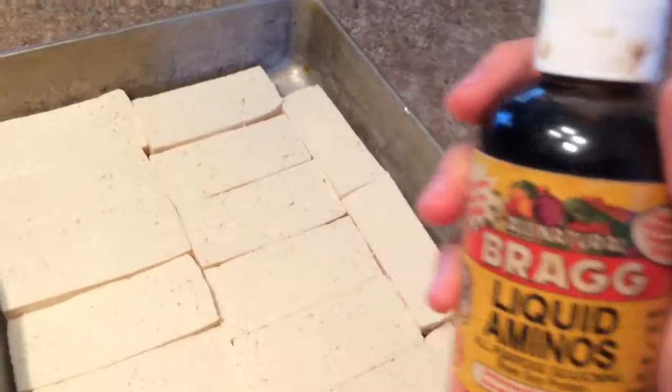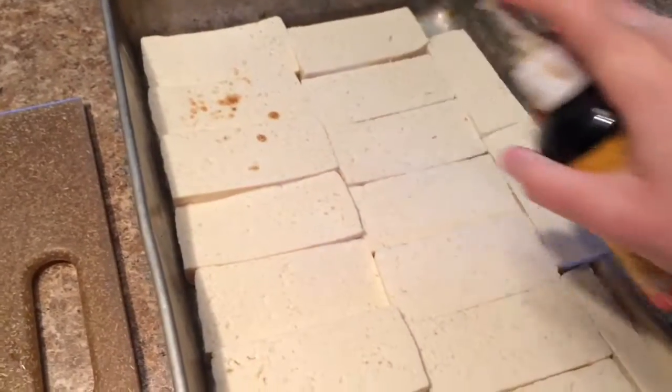Then spritz with Braggs. If you don't have Braggs, you could try using soy sauce — I've never tried it, but it'd probably be tasty.